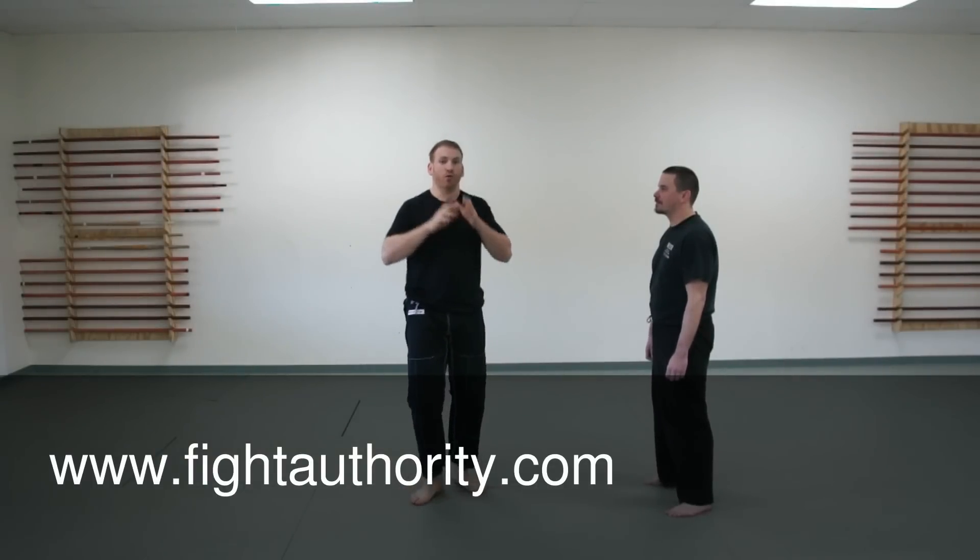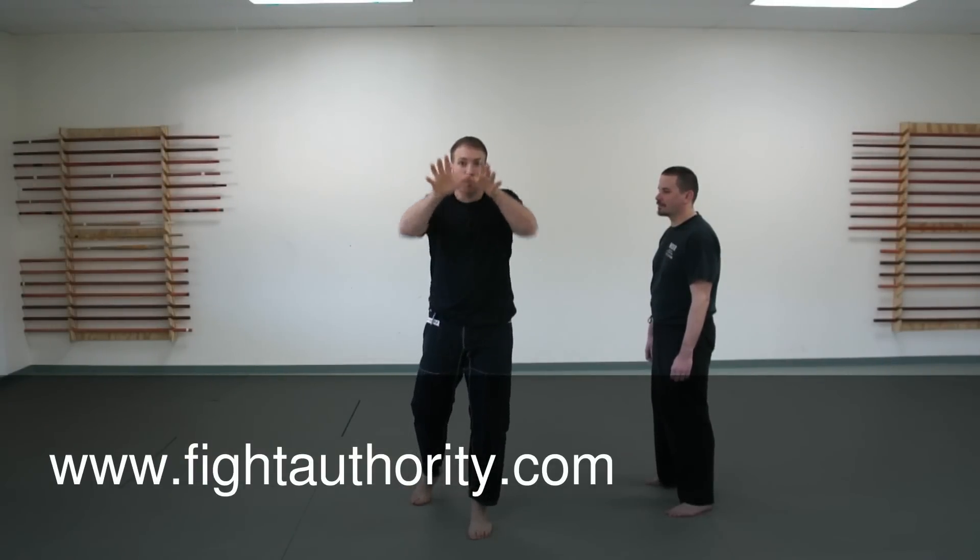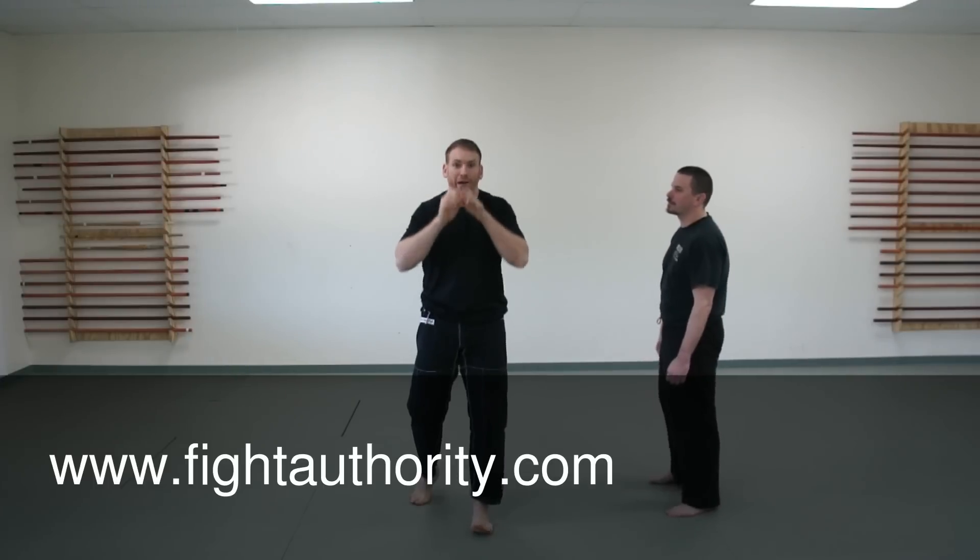Now we're going to talk about elbow strikes, and we're going to use it based upon a prior technique we did, which was the defensive hand position to a face attack, whether a body or a face attack.